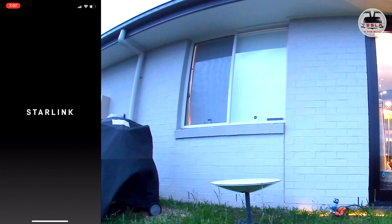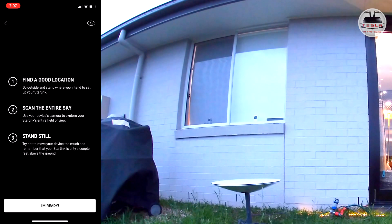The dish just started to point towards the sky — I think it's trying to find the satellite. In the meantime I'm going to download the Starlink app on my phone to check for obstructions. Go outside and stand where you intend to set your Starlink, then scan the entire sky with your device to explore Starlink's full field of view. Stand still and try not to move your device too much. Remember that your Starlink is only a couple of feet above the ground. I'm not sure if this is a good spot, so let's check.